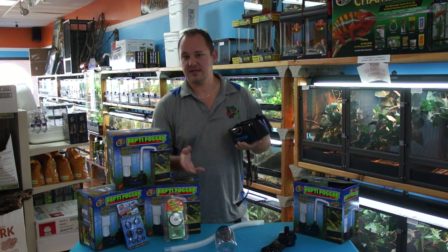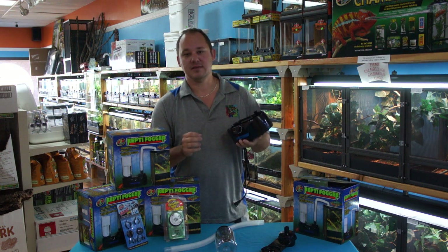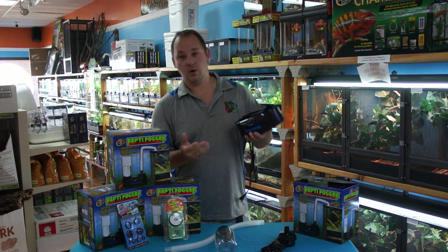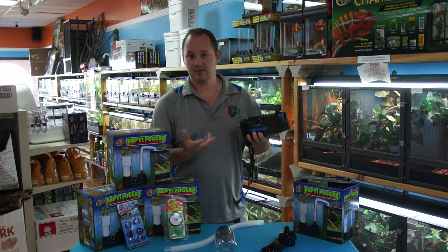The good news is that ZooMed has fantastic customer service. If you send them an email or give them a call, they'll send a replacement disc so you can replace it and it'll keep on going strong. Or if you're in the Denver area, come by — we stock these parts and we can do it for you for free.